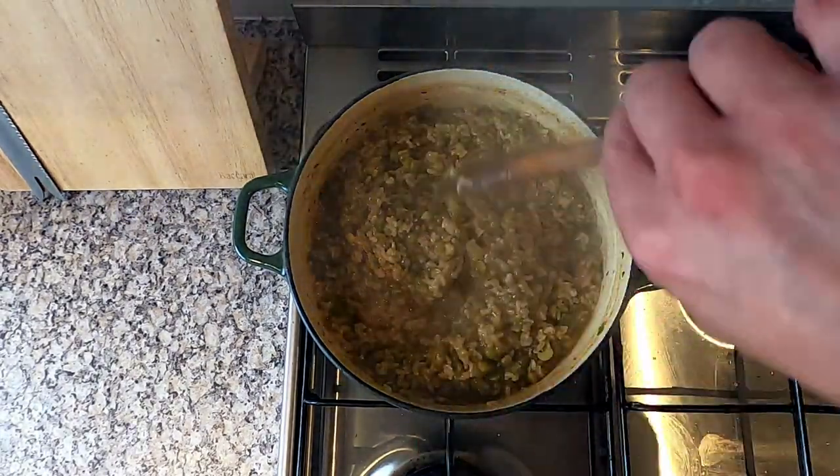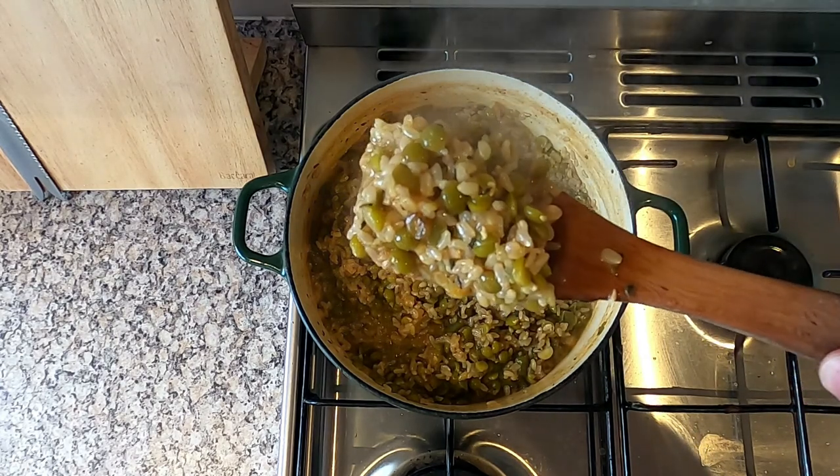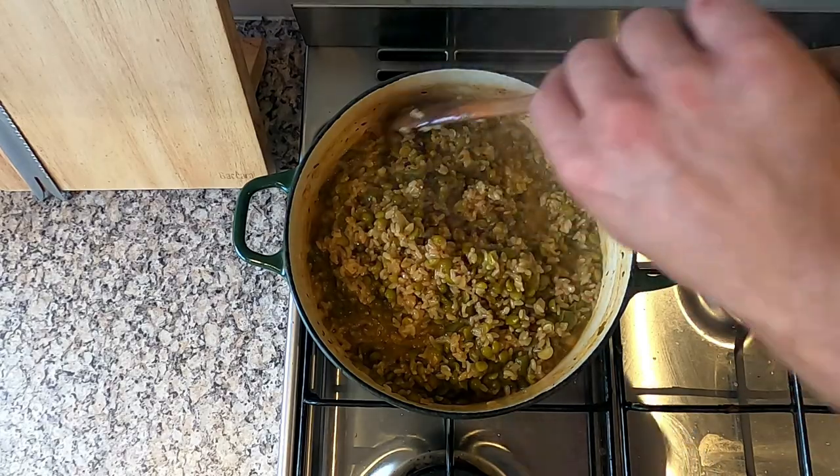Check to see the peas are cooked through, then put to the side for later. Now onto the main attraction — the conch.